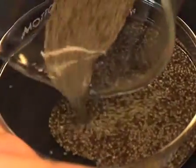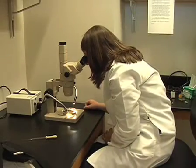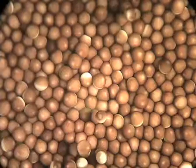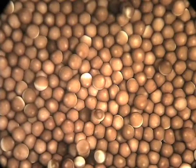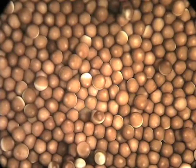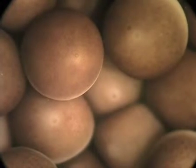Pour eggs into a 100 mm glass petri dish. Working under a dissecting microscope, remove the bad eggs from the petri dish with a Pasteur pipette. Mature Xenopus eggs have a darkly pigmented half on top and a light half on the bottom. A white, pinpoint-sized spot, indicative of oocyte maturation, should be visible in the center of the darkly pigmented hemisphere of the mature egg.